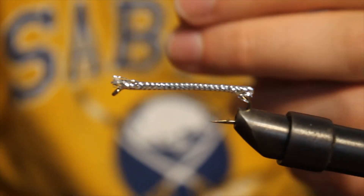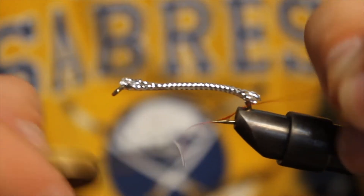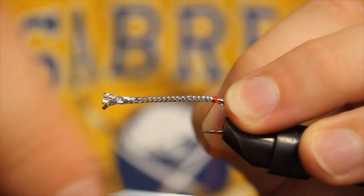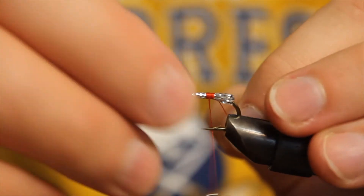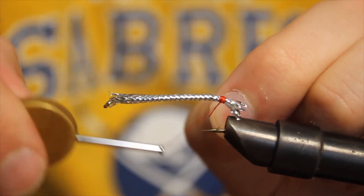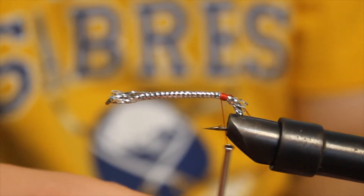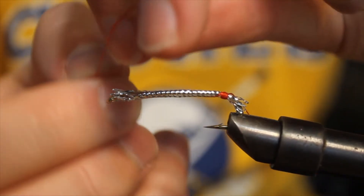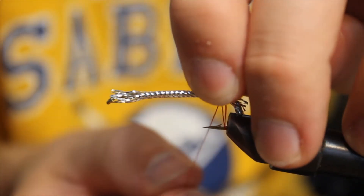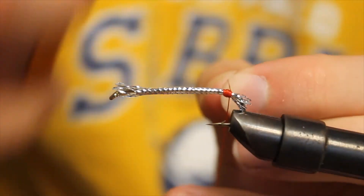I'm going to take my red thread and instead of starting at the eye of the hook, we actually start at the back of the hook. Just tie it in here. And that's all you're going to do with the red thread for this whole thing. Do a couple whip finishes to keep the thread locked in place. Snip the excess.